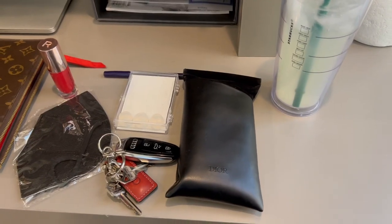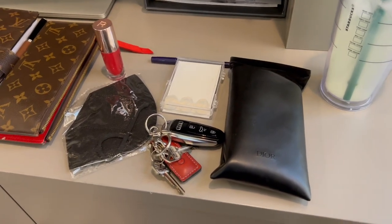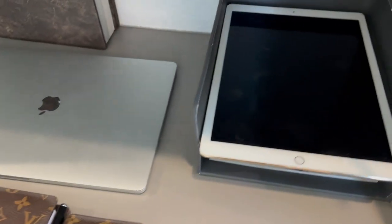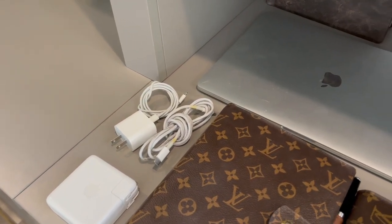This was introduced by Maria Grazia Chiori, the creative director, and it is inspired by her love of the Zodiac. So what I'm going to do today is show you how I get all of this in here. When I travel, I do tend to pack really light, but I always have a refillable water bottle, sunglasses, keys, a mask, pens, earplugs, my wallet, my notebook, my iPad, my computer, and all of my chargers.